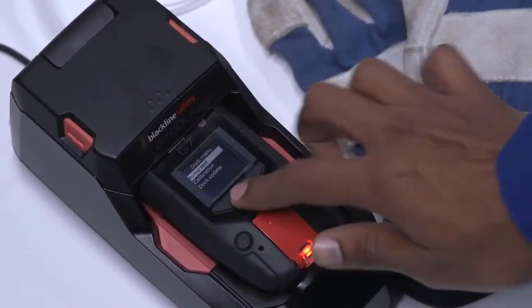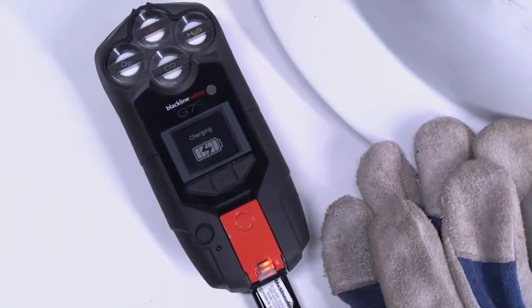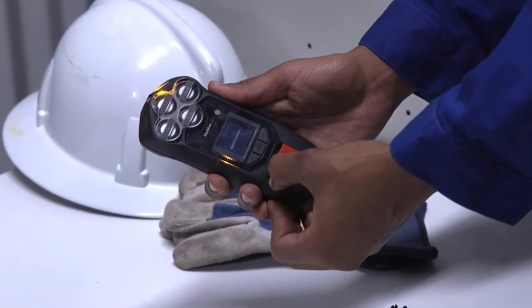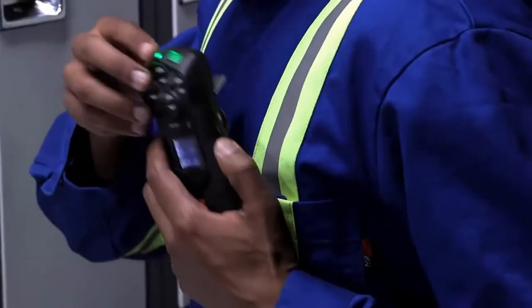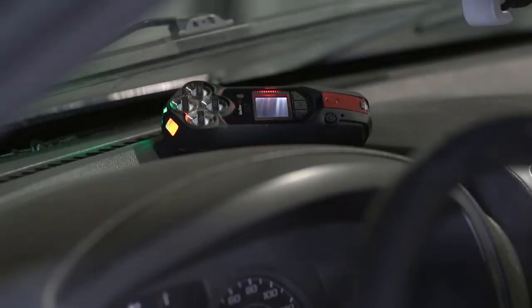Before you use your G7, ensure that it's fully charged. G7 only needs four hours for a full charge. Disconnect your G7 from the charger and power on. Please wait for the blinking green Sure Safe light to turn solid once connected. Secure G7 to your belt or chest.